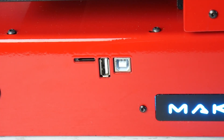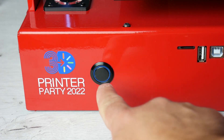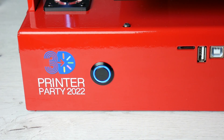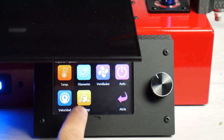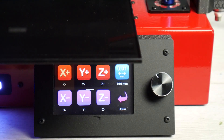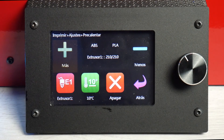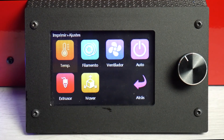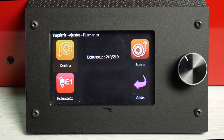Para terminar con el acabado estructural y estético de la máquina, en el frontal nos encontramos con una conexión tipo USB, un lector de tarjeta micro SD y también un puerto USB 2.0 tipo A, todo ello acompañado de un botón de encendido y apagado y de una pantalla táctil de 3.5 pulgadas modelo MKS TS35 True Color. Esta pantalla, aunque ofrece una experiencia realmente agradable al tacto, a veces no es todo lo reactiva que se podría esperar.